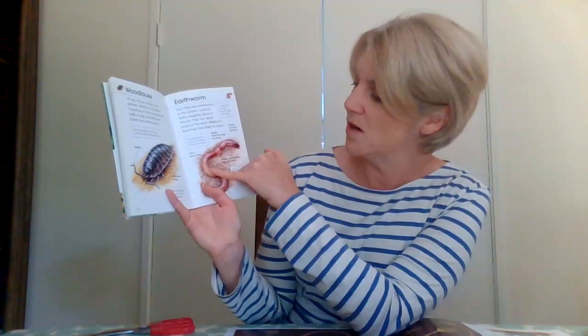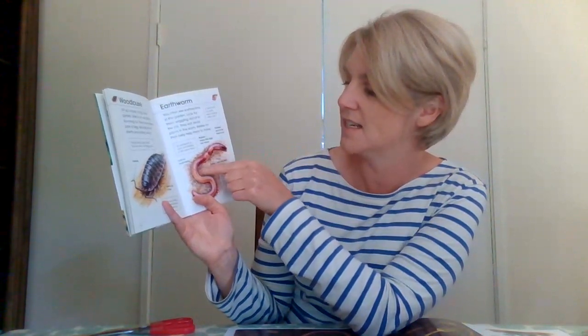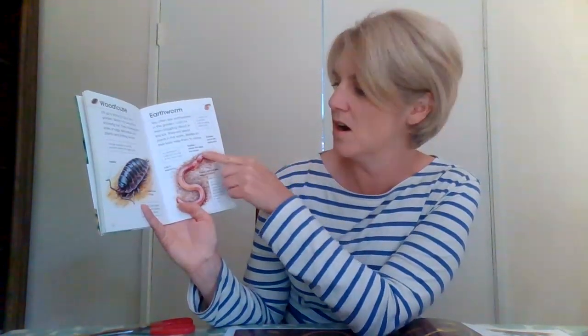If we have a look at the worm, it wriggles about in the soil using the hairs underneath its body — it helps it slide along using its bristles underneath. Now what's special about a worm is it's a boy and a girl at the same time — it's a bit strange isn't it? This pointy bit here is its head, and in the middle we call this the saddle, and that's where it keeps all its eggs. So that's our earthworm.